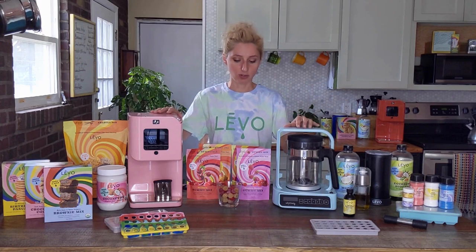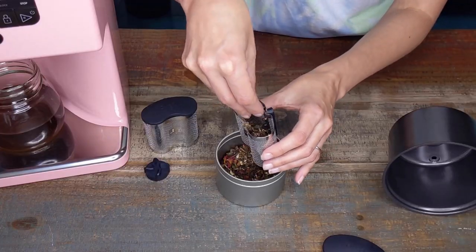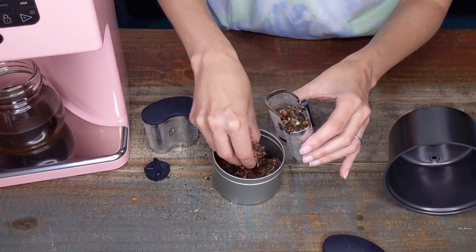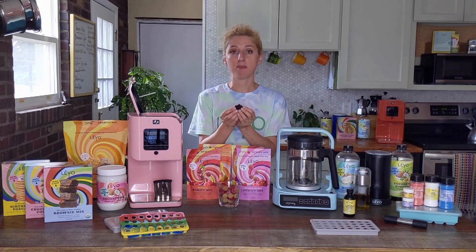Levo is all in one because the herb stays inside of a pod that has little holes in it, and because it is a gentle process that's not blending it all up, there is no extra straining required and it tastes a lot better.